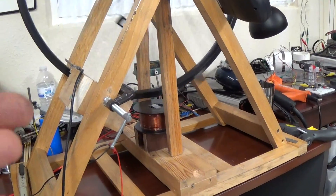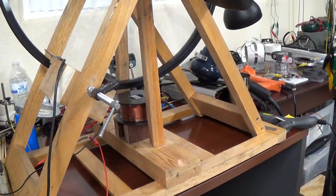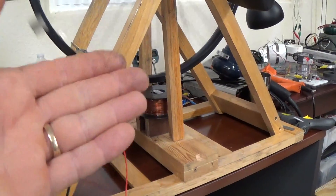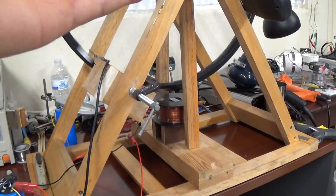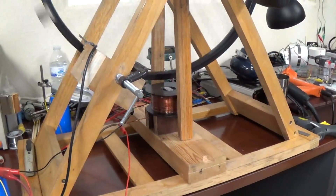I thought of doing this video to also confirm what he's trying to indicate: that if you take away the magnet rotor, the efficiency of the coil is not as good as when the rotor is turning. And I'm going to prove that tenfold quite easily.